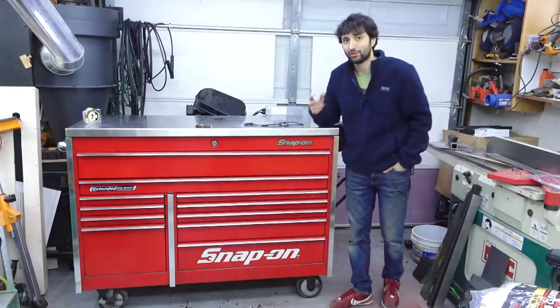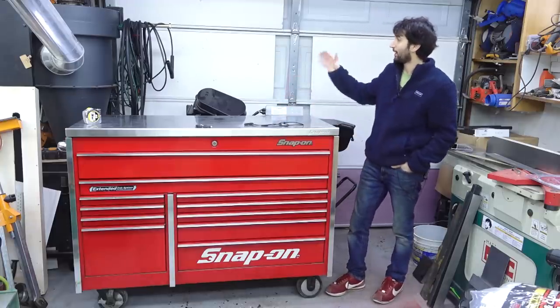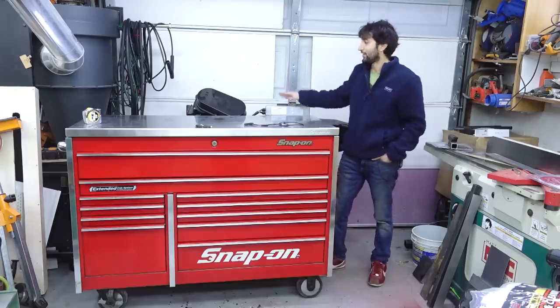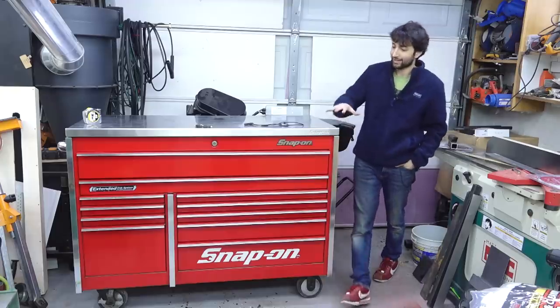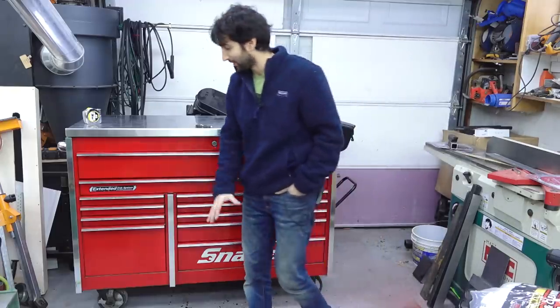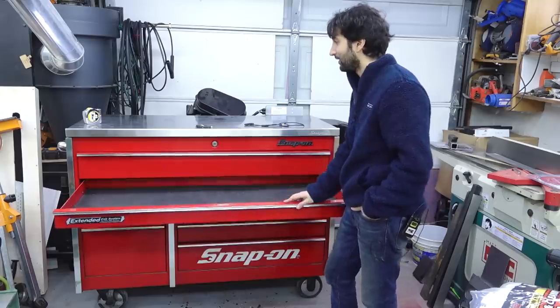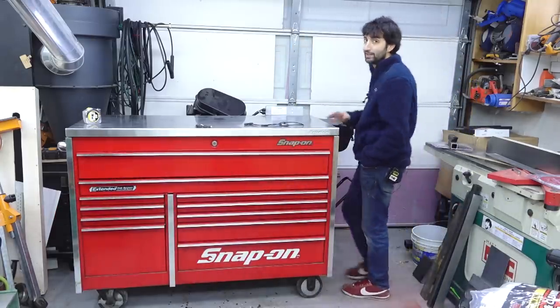I was playing around with two different arrangements for this cabinet — having it parallel to the door or perpendicular to the door with the saw over here and the drawers coming towards the jointer. But I like this a lot because I have all this open space here to be able to get into the drawers without being too confined. So I think this actually worked out a lot nicer than I had originally anticipated.